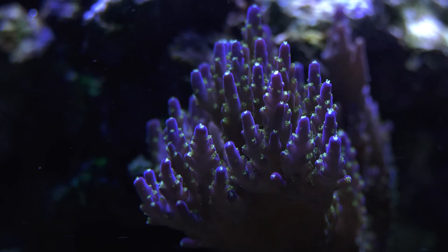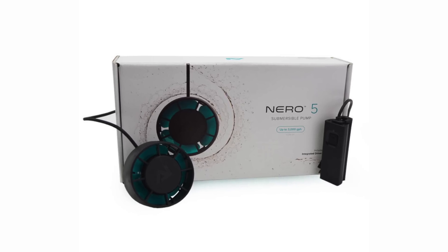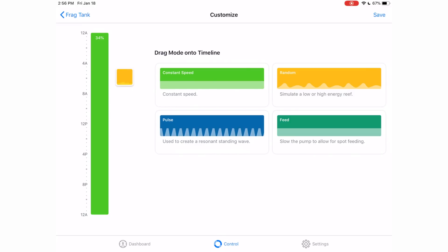Second, hard corals need more water flow than soft corals, so I've upgraded the pump to the AI Nero 5. The Nero 5 is also controllable through the MyAI app.